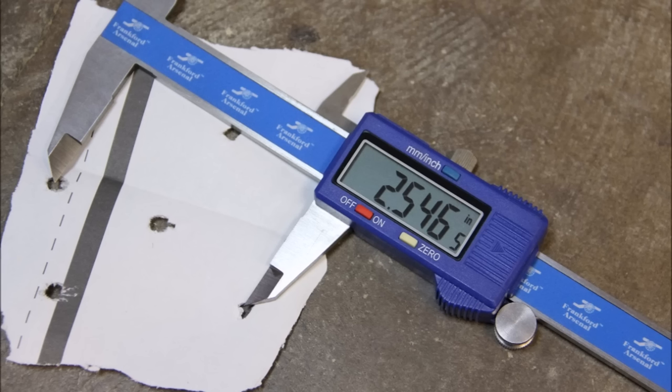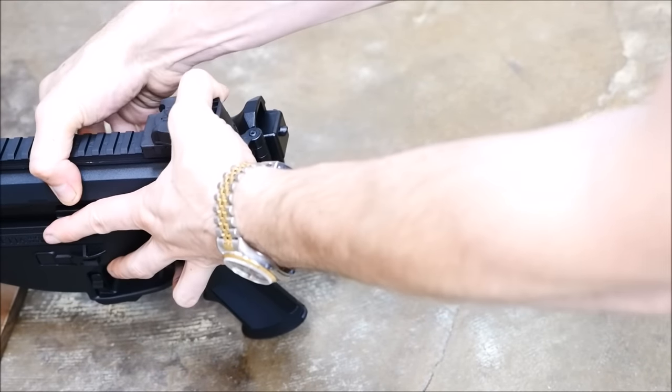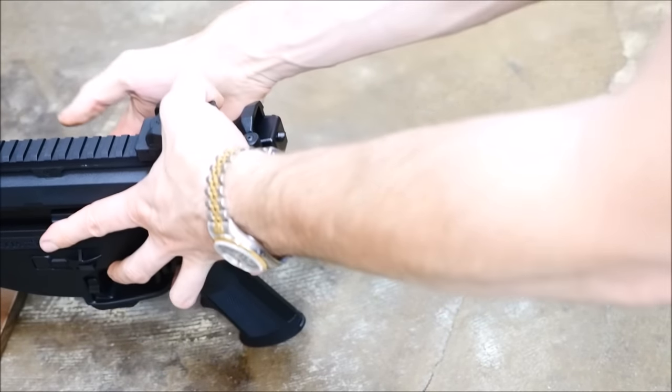To me, this is unacceptable for a rifle with an MSRP of $2,000. For a rifle with a street price of over $1,800, I expect a lot more.